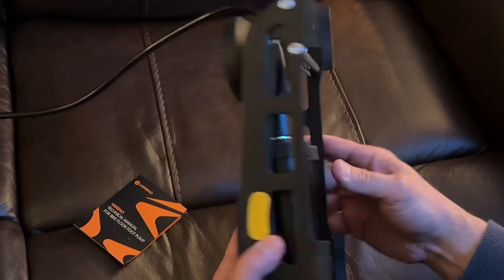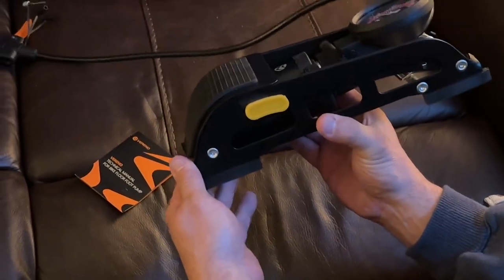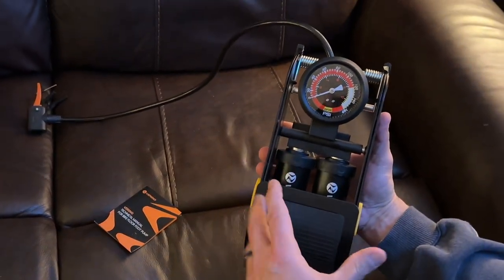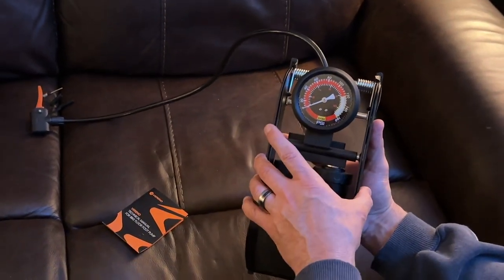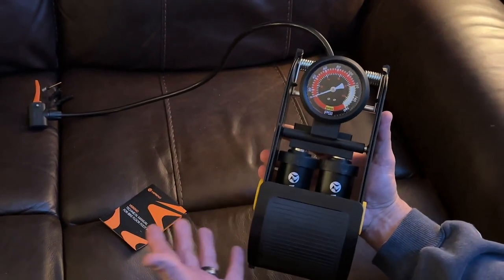As far as I'm concerned, this is one of the nicest foot pumps that I've come across. When you're looking at foot pumps, I've seen some that are equal to this, but they're four times more expensive. This is like $30 right now.